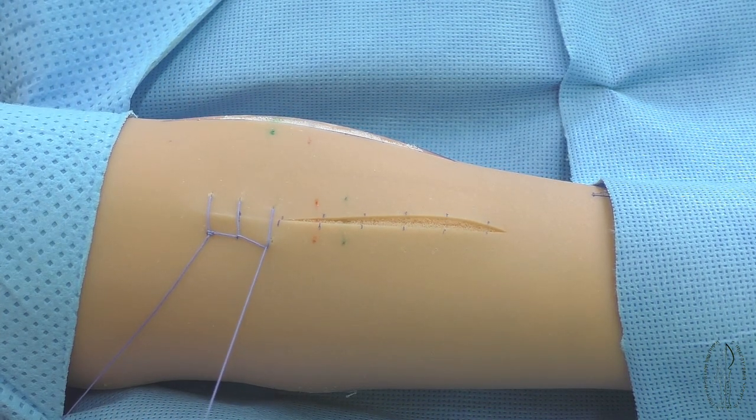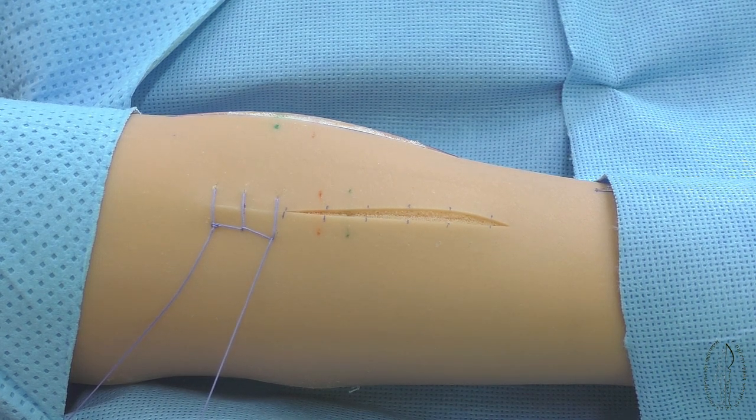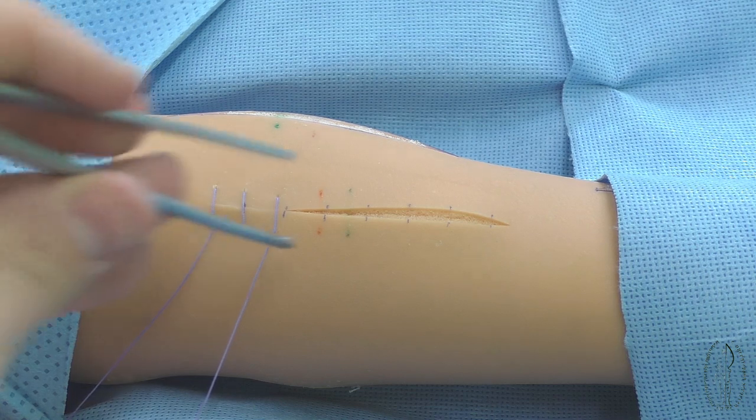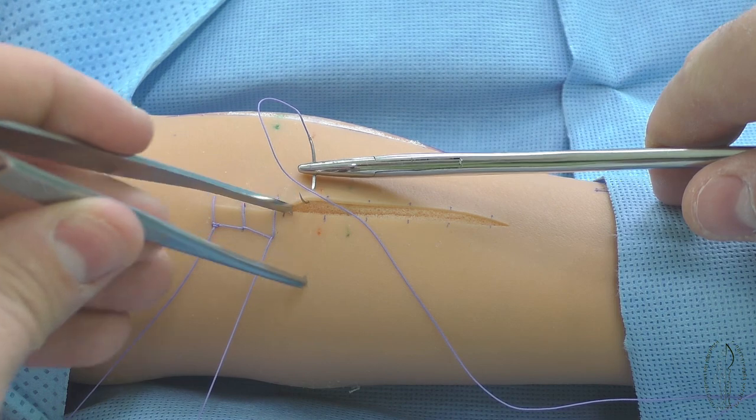Subsequent stitches are made in the same way. For prevention of the divergence of the wound edges at making subsequent stitches, an assistant keeps the filament stretched in the direction of the needle output.